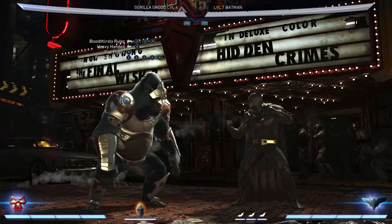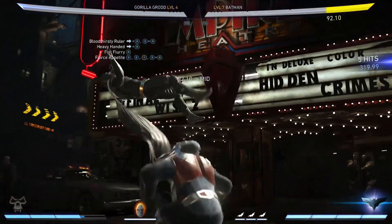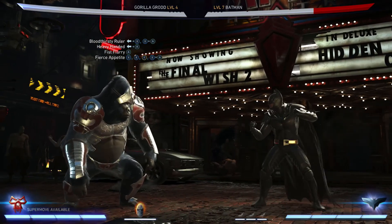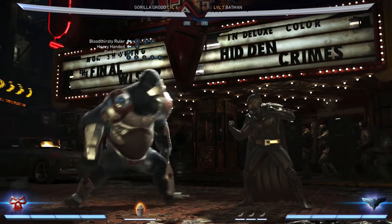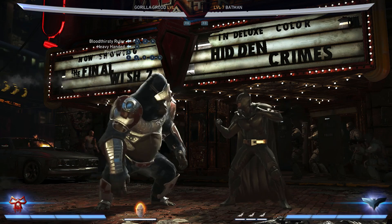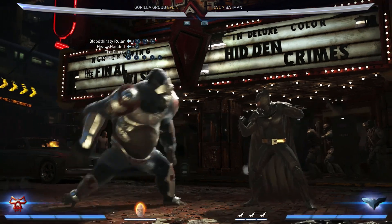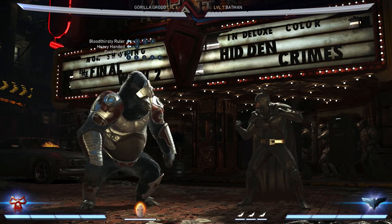So now we're going to put the whole combo together and see what it looks like. There we go — we have our first combo with Gorilla Grodd. I hope you guys enjoyed this video. If you guys want to see more Injustice combo guides, let me know.